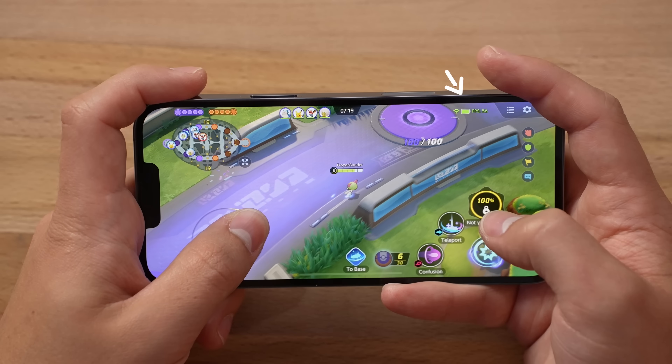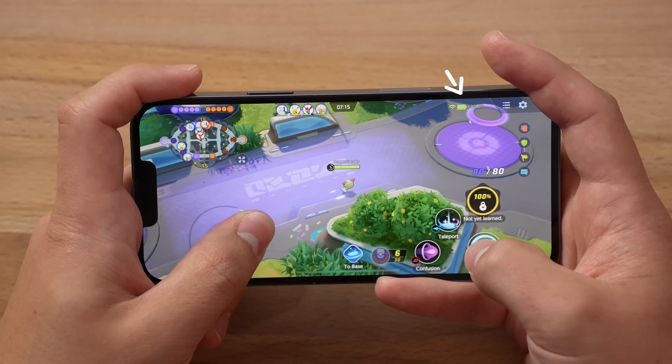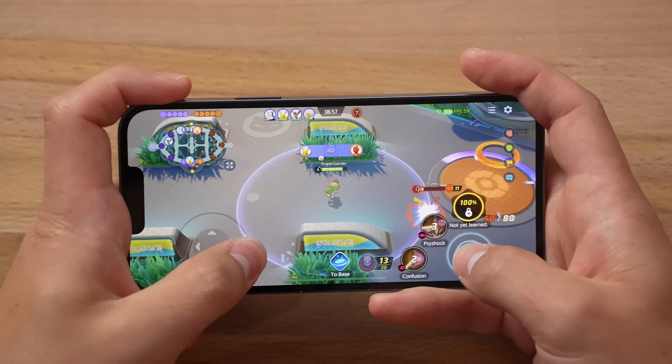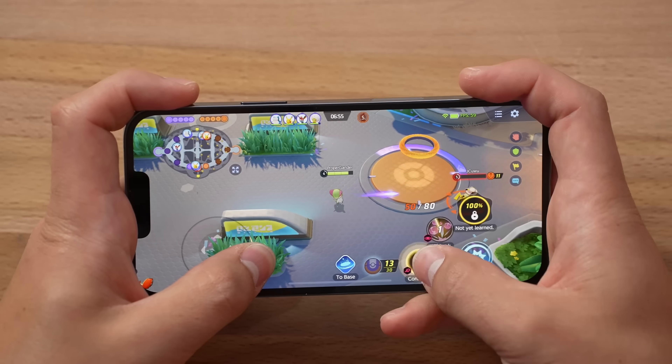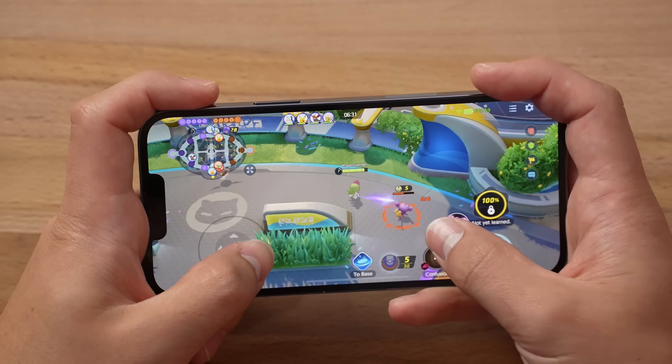You can see the FPS counter up at the top, basically getting a really nice solid 60. I mean, it stays at 59. This game is fun!